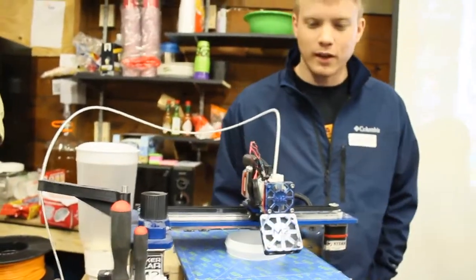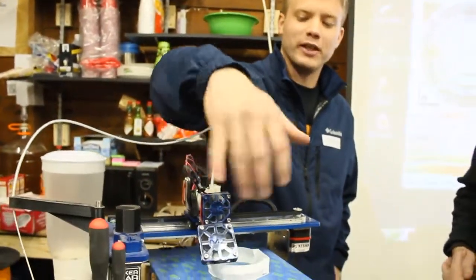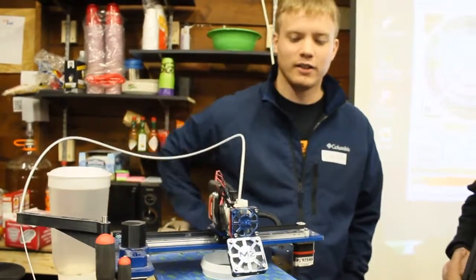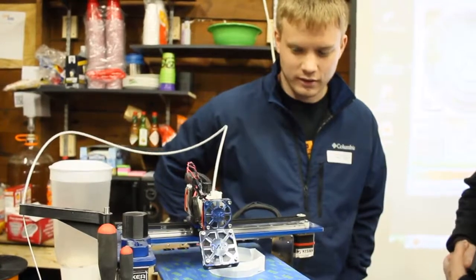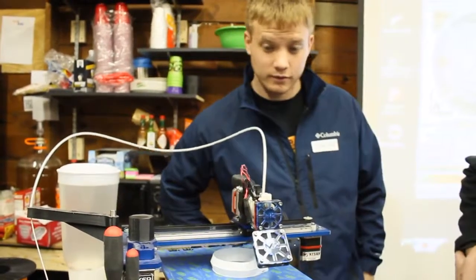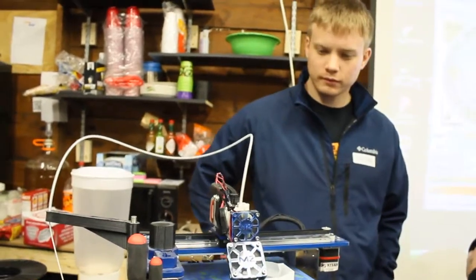Have you had that problem before? This fan is just held on by one screw, so if it gets loose and shifts around, it can bump that piece. What happened to that screw? No, it just has, by design, only one screw.